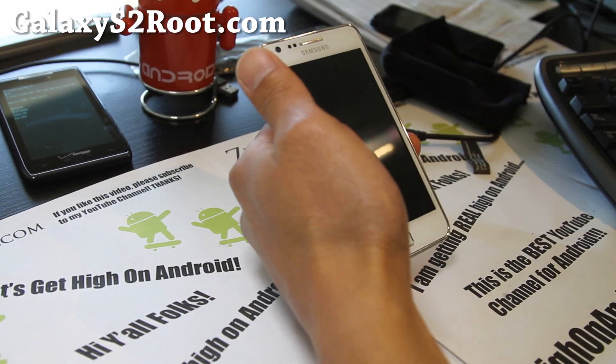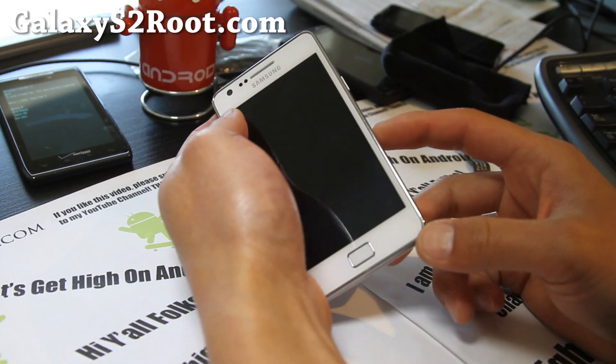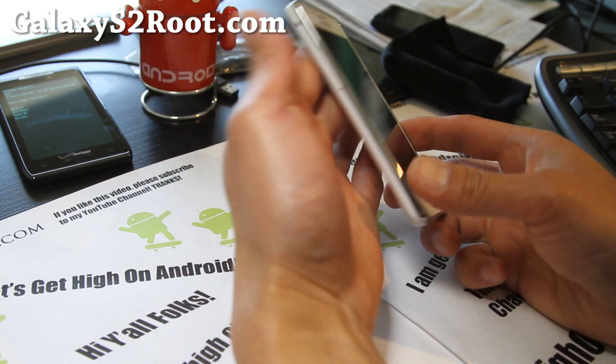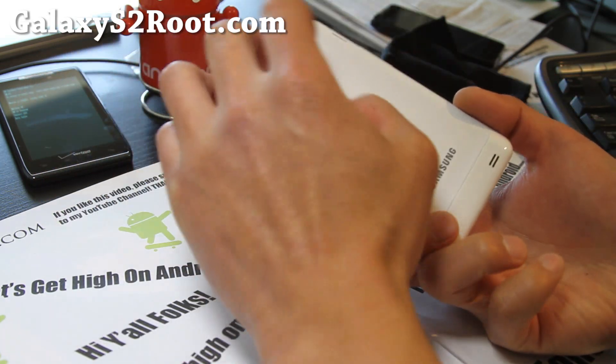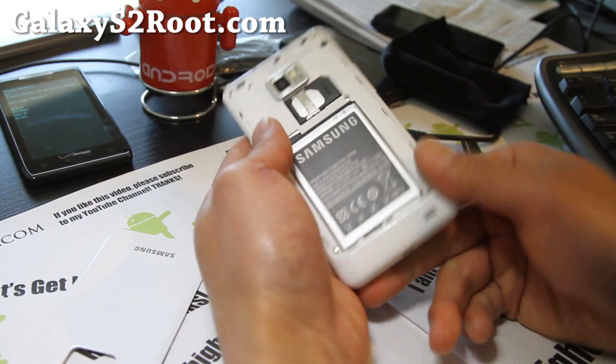Hi y'all folks, this is Max from GalaxyS2root.com. Today I'm going to show you how to disassemble your Galaxy S2. This should work on the i9100, which is what I'm doing it on, but it should be very similar for AT&T and also the Sprint Epic 4G Touch.